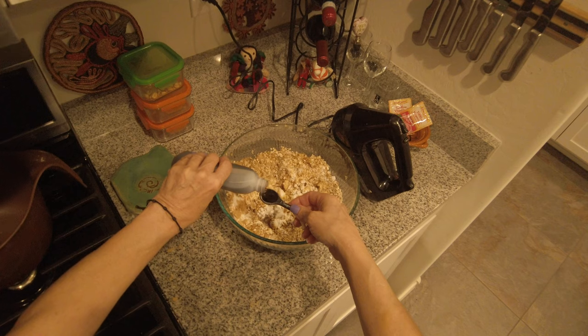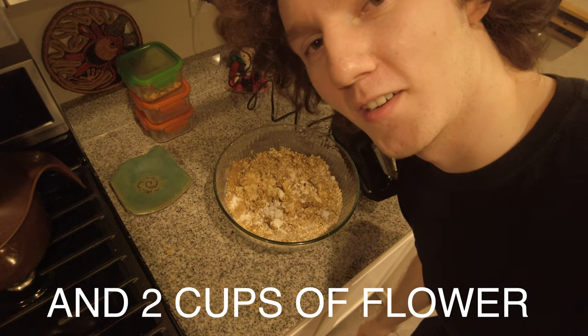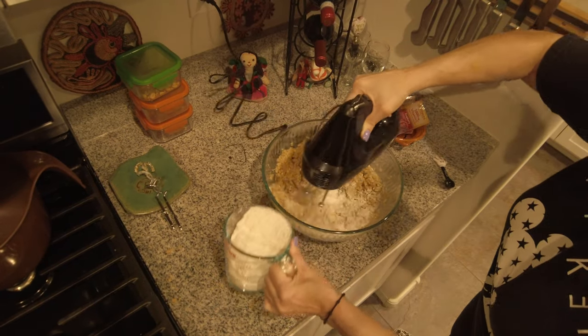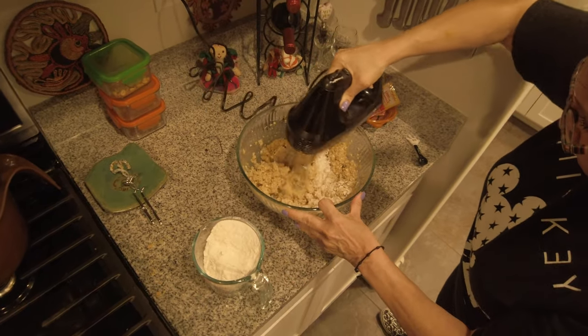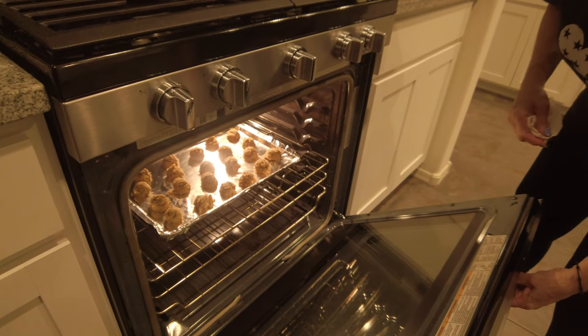I was just informed by the head chef mother that apparently I was missing some ingredients. So you're going to see a few more ingredients in this little bowl concoction thing we've got here. That was one teaspoon of vanilla. Also, add a teaspoon of salt — that wasn't caught on camera. That was one teaspoon of salt. Away they go.